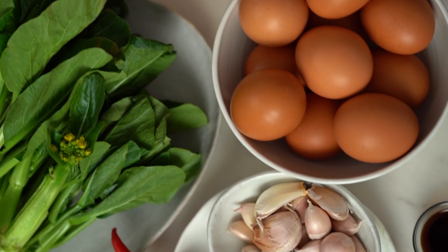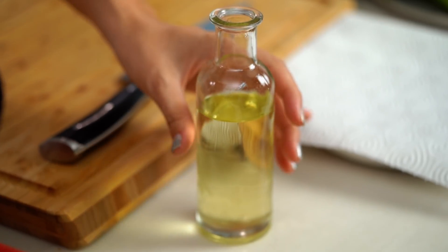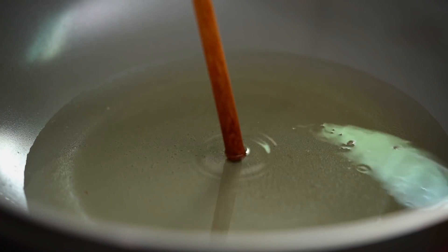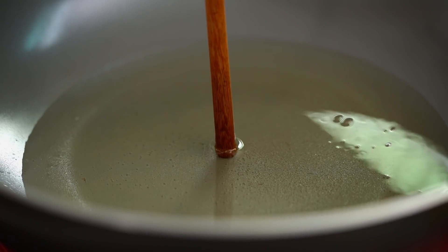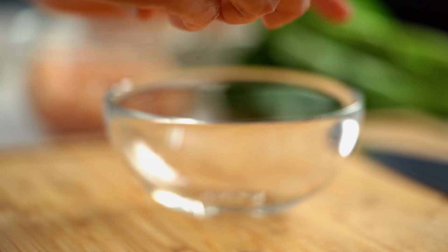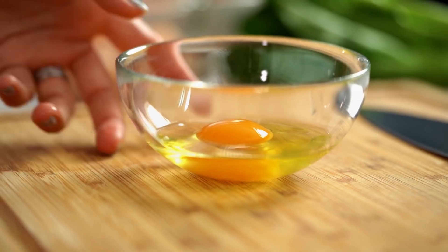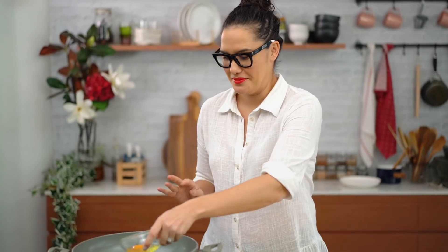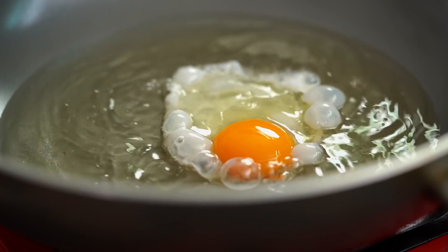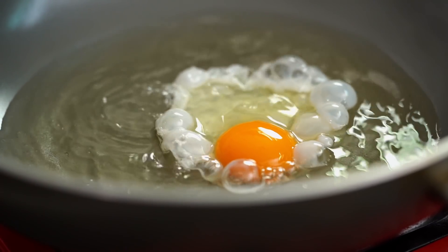We're going to start with a crispy egg, because crispy egg — totally awesome for a weeknight! What you need is a hot pan; add some oil. We're doing this Asian style, so we need a fair bit of oil here. Test that the oil is hot by sticking a wooden spoon or chopstick in there and looking for little bubbles — we're good to go. Just crack your egg carefully and get it in. It's a little bit danger mouse but it's worth it!